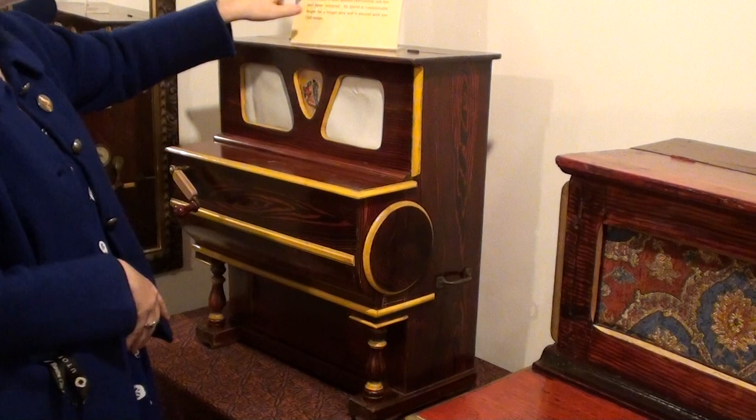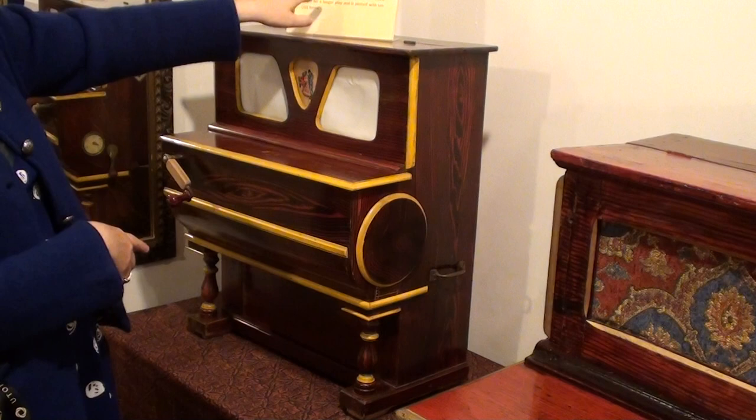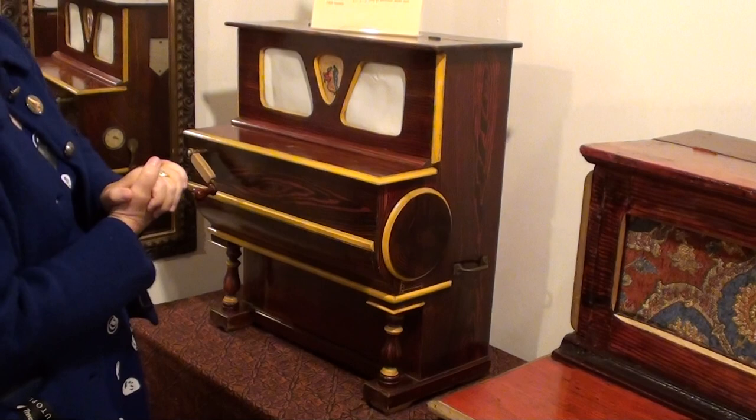A 44-note piano with two wood blocks and a cymbal — you could play some different tunes. This one has nine tunes that can be dialed up. It says 'built in Madrid' — so that's Spanish.